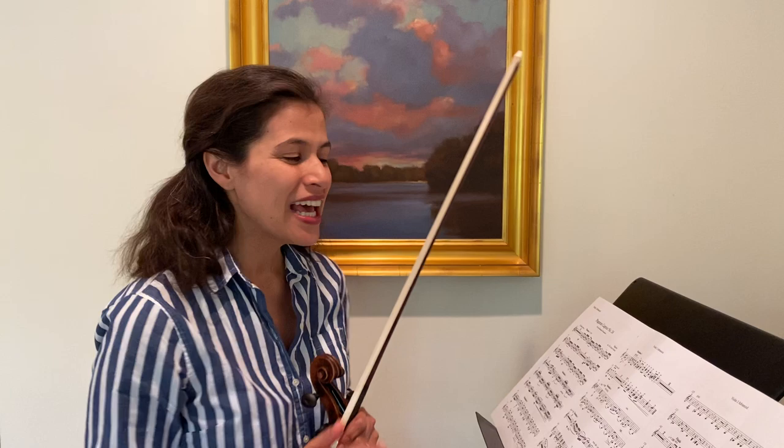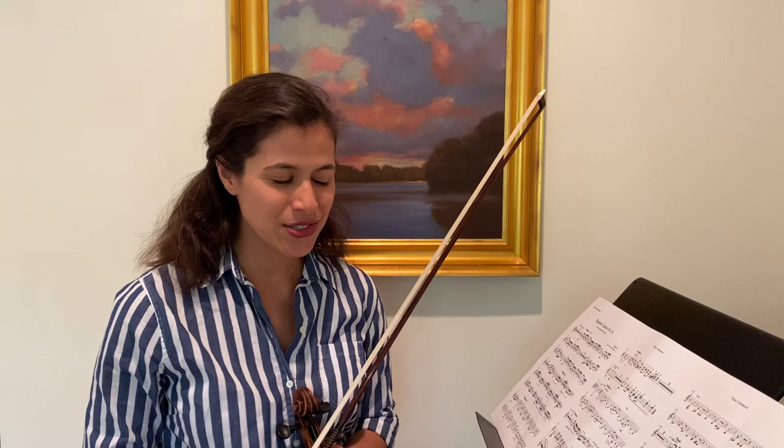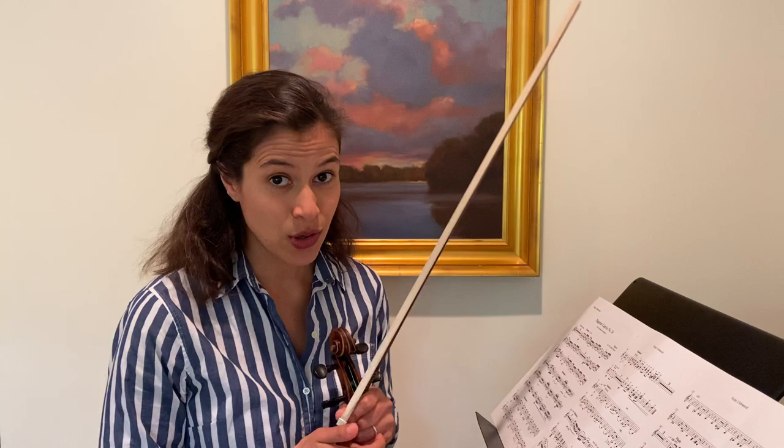Hi everyone, Elena Uriosti coming to you from the virtual Benedetti Sessions. For this tutorial, I thought we would go through this amazing new arrangement of Paganini's Caprice number 24 as reinterpreted by the Ayub sisters. Before we get into that, I just wanted to mention that I hope you're all working hard, working smart, and balancing that with plenty of self-compassion and kindness. I hope you're going through the warm-up videos every day — there's tons of amazing things to choose from, so I really hope you're taking care of yourself before you start your practice days.